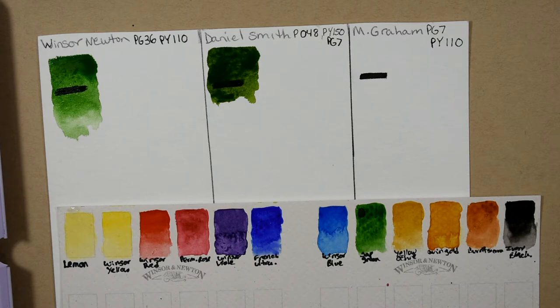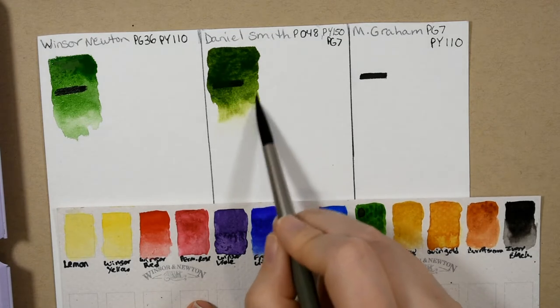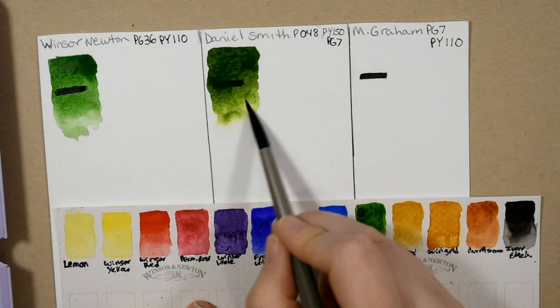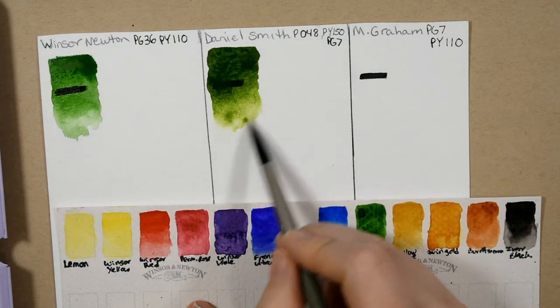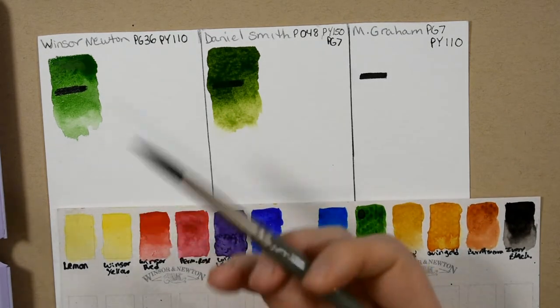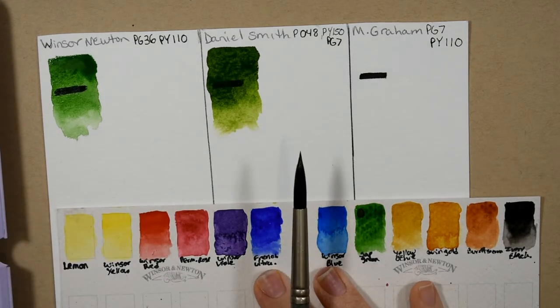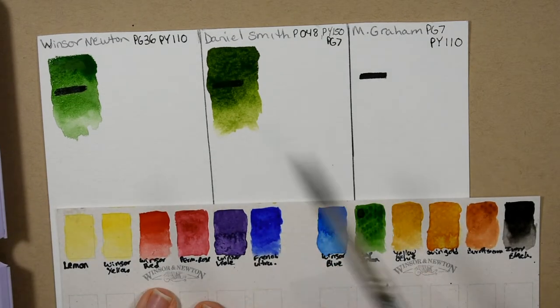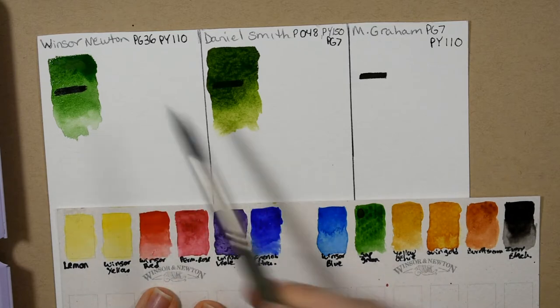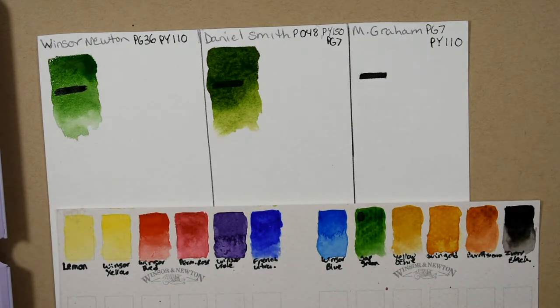Not that there's anything wrong with the Winsor & Newton Sap Green — I actually really do like it — but I do feel like I have to dull it down a little bit because it's so vibrant. But that can be an advantage because it's always easier to make a clean color dirty, but you can never make a dirty color clean again. So maybe that's what their thought process was.